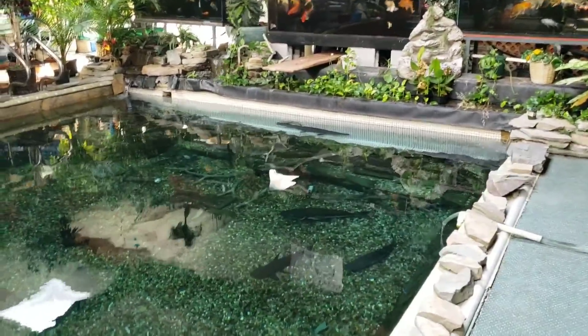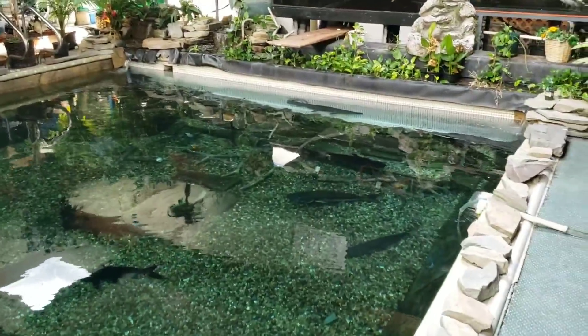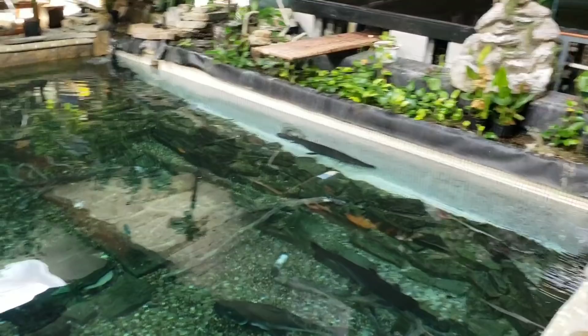How are you guys doing? Josh here with Ohio Fish Rescue. Now while we were in here playing Tetris with all these fish tanks, Stephen from SC Aquatics was outside doing some work on the Bellagio tank stand, which I'll show you guys in just a second.